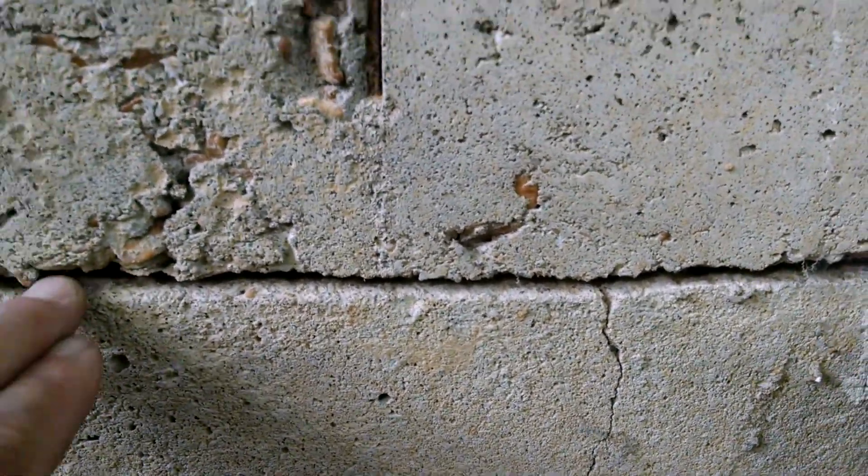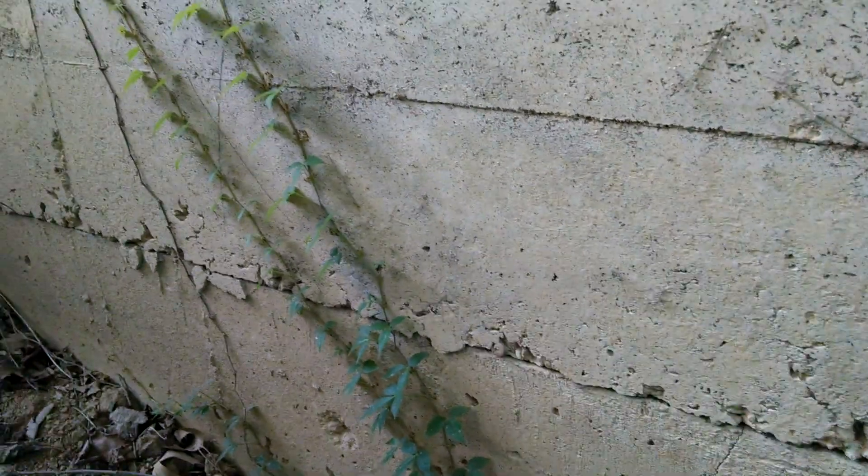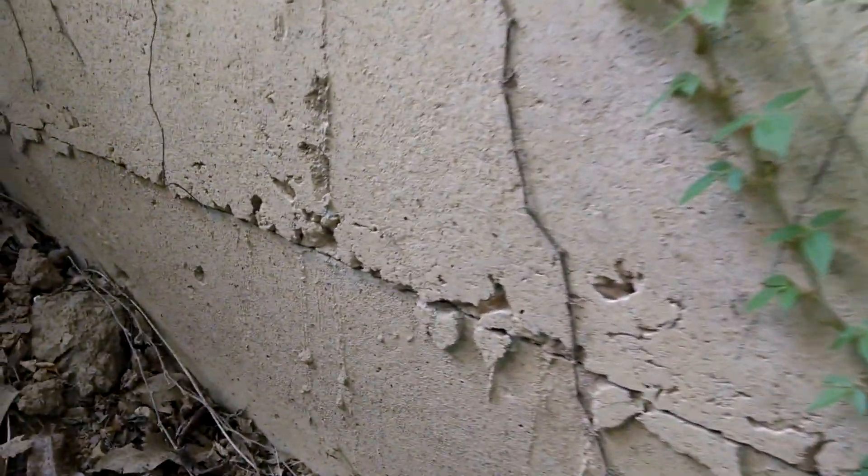This is a weak spot. Do I have steel going in here? Is there something keeping this wall from shifting and moving? We can see what appears to be movement already going on through here. This is an issue that I am worried about.